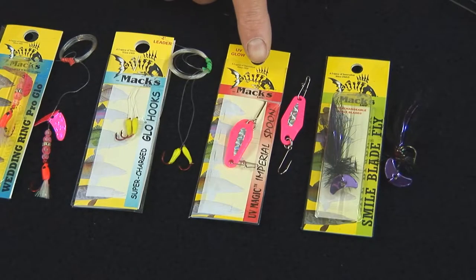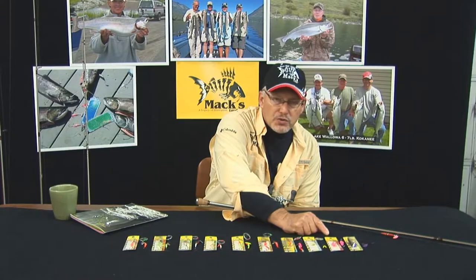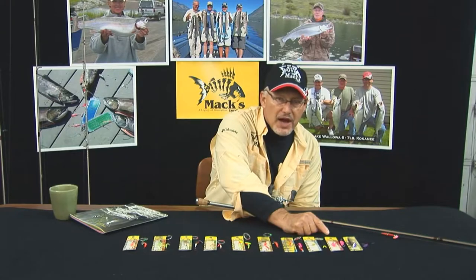Here is our Imperial Magic Spoon. It's a plastic lightweight spoon set up with a single hook on the back. It is a tremendous tool — it moves a lot. We've got eight different colors and they're all extremely high UV.